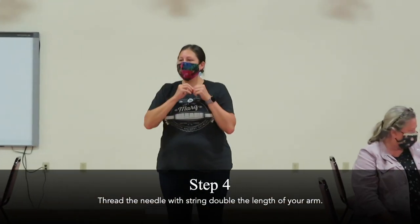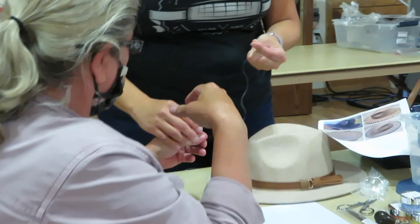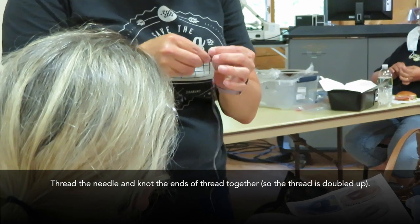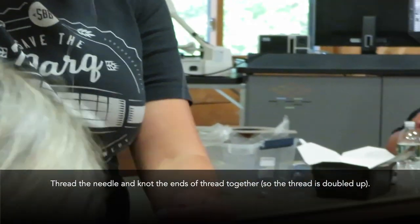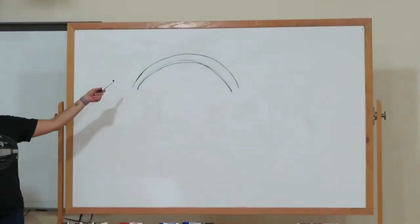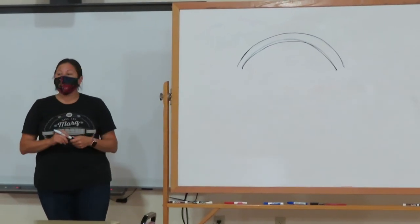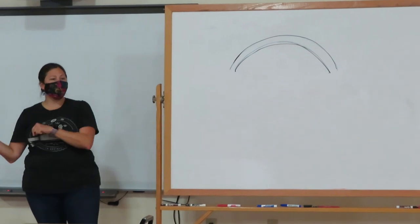I like to do one arm, two arms of thread length — it's pretty long but it always lasts for a while. This is the edge of your hat when you turn it upside down. You have your thread on your needle — it's double. You've got to put them on in the end, so if you're not there yet don't worry, I'll come over and check.